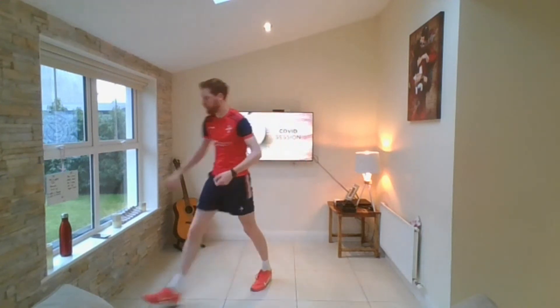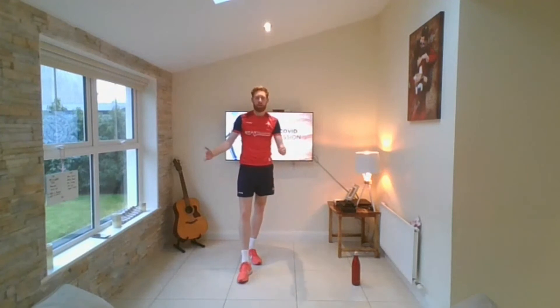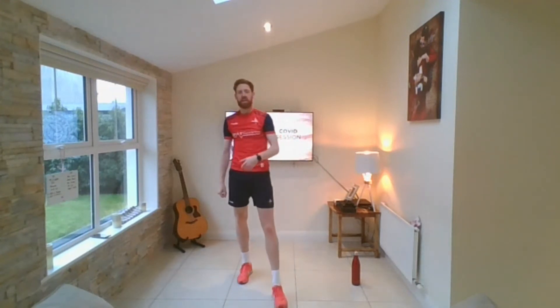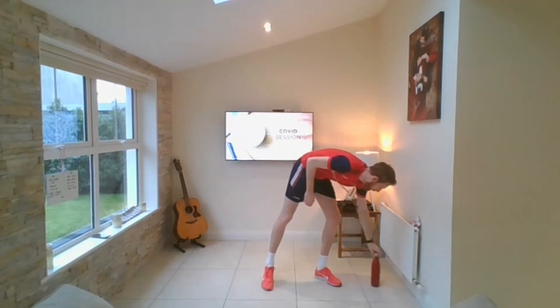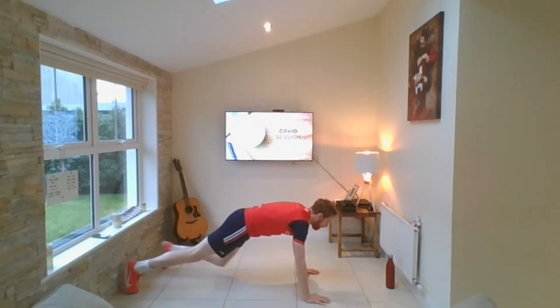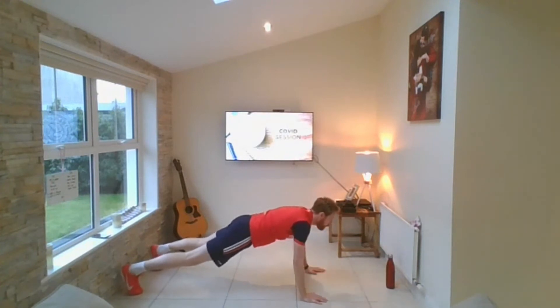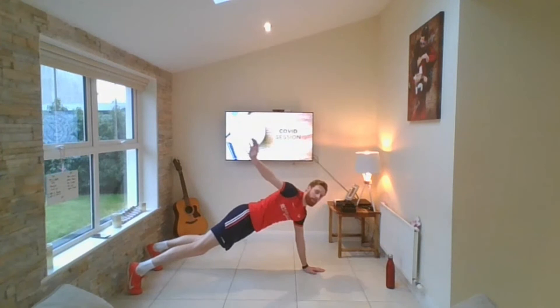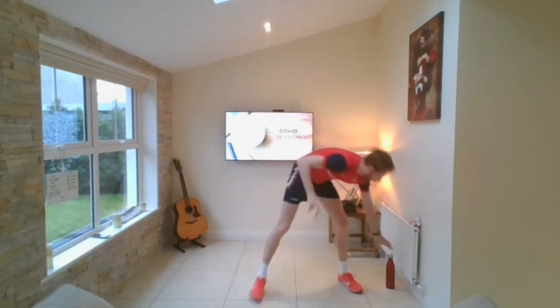Next one is plank and touch. You can use your water bottle for this one. I'll go sideways so you can see it. Put your water bottle out in front, get into a high plank position. If I call right hand, lift your right hand up, reach out, touch the bottle, and back into the plank. If I say left, reach out with the left hand, touch the bottle, and back. Make sure the bottle is close enough that when you reach, you're able to touch it. That's exercise number two.